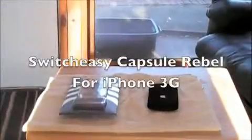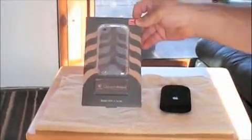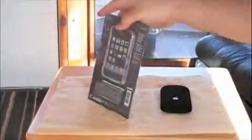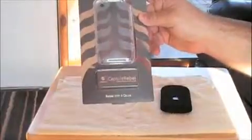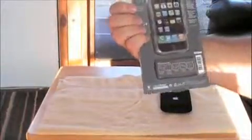Hi, this is Aaron Zola with Zolotech.com and today we're going to go ahead and take a look at the Capsule Rebel from Switcheasy — specifically the Rebel Arctic.